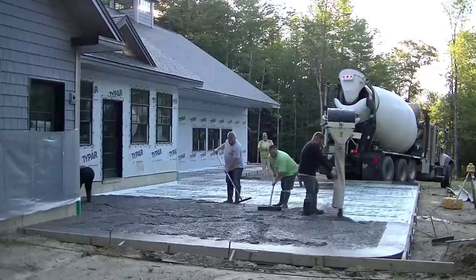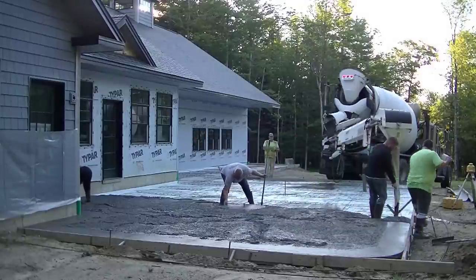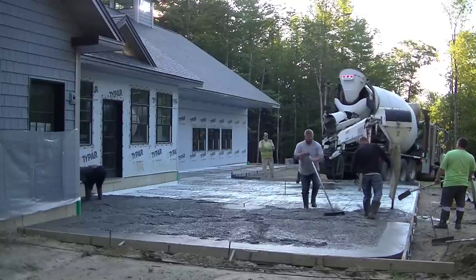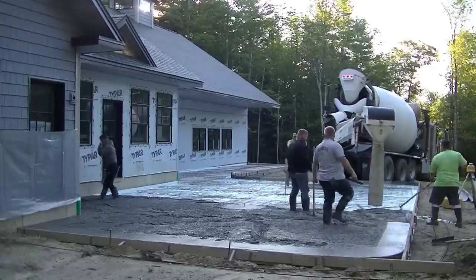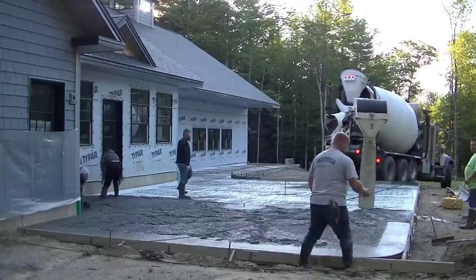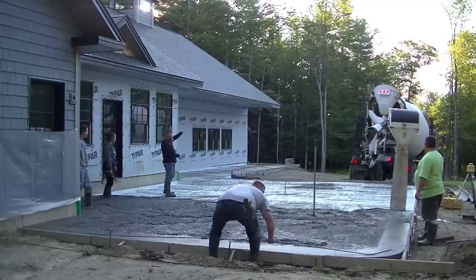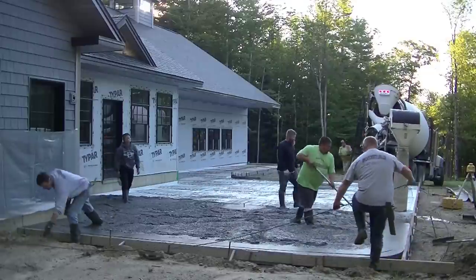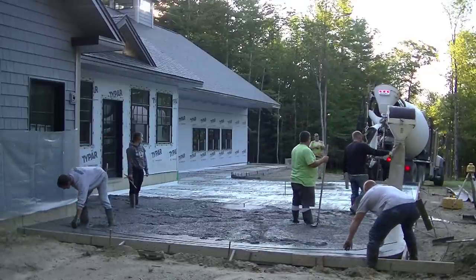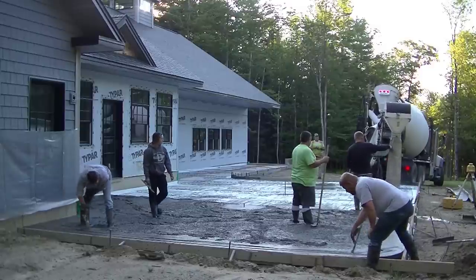We're using the conveyor truck today because this was about a 40-foot reach from where he's parked to the other end of the slab. Rather than get a pump truck, wheel barrel it, or use an extended chute, the conveyor reaches just about 40 feet. It costs us a couple hundred bucks more, but if it makes the job a little easier it's well worth it.